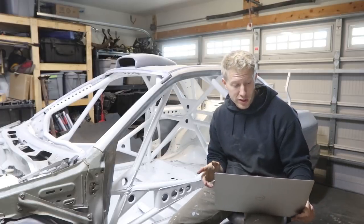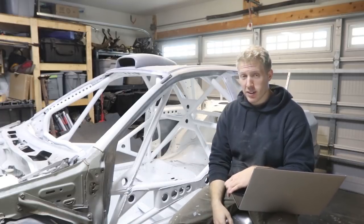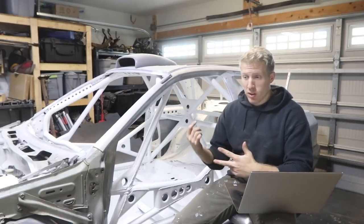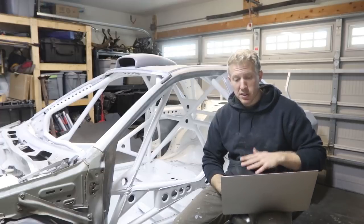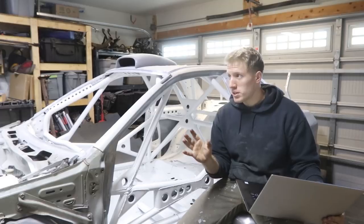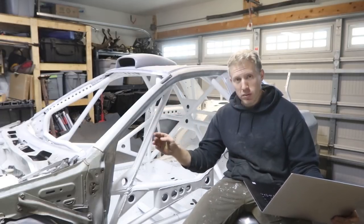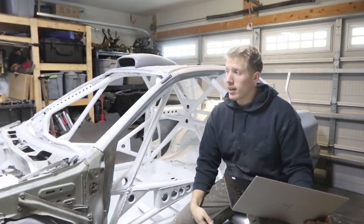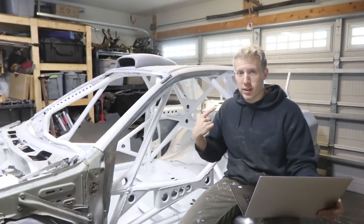Next on the list of expenses, which added up quite a bit, are consumables — welding wire, welding gas, cut-off wheels, things like that. The first one is 100% argon for TIG welding. If you're not going to TIG weld you just need C25 — 25% carbon, 75% argon — and depending on that you might need two tanks whereas I only needed one.